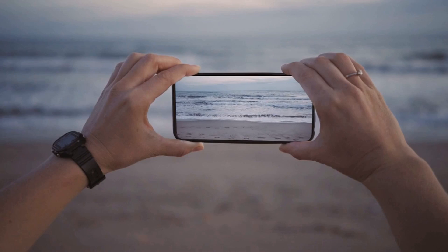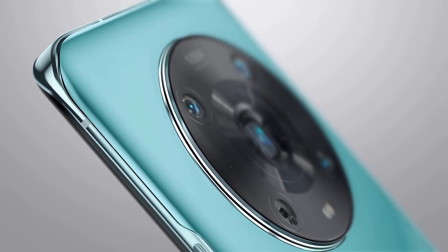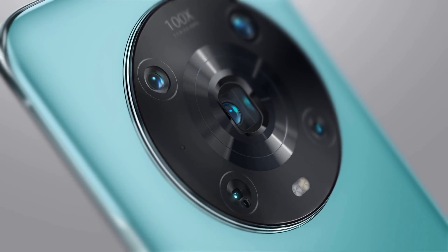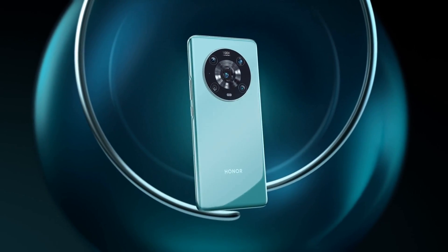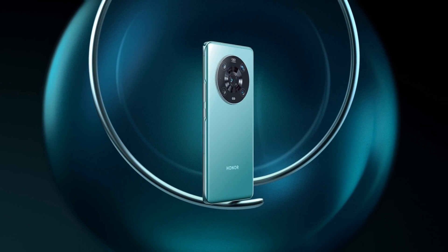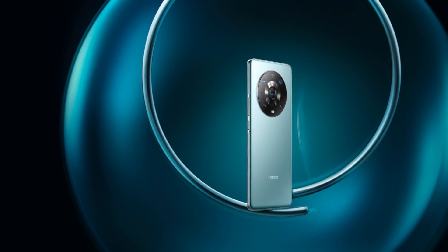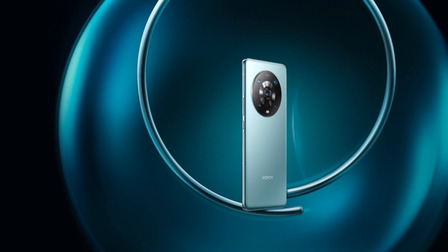First impressions are that the Honor Magic 4 Pro's screen is vivid, vibrant, and bright. It's an LTPO OLED screen, which explains the stunning colors, and it's bright enough to see everything even in bright light. The screen measures 6.8 inches with a resolution of 1312x2848 and 460 pixels-per-inch density, with a relatively wide 19.5:9 aspect ratio. Honor has also bumped the screen's flicker rate up to 1920Hz, making it more comfortable to watch.